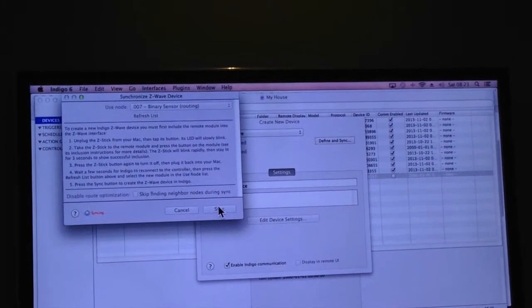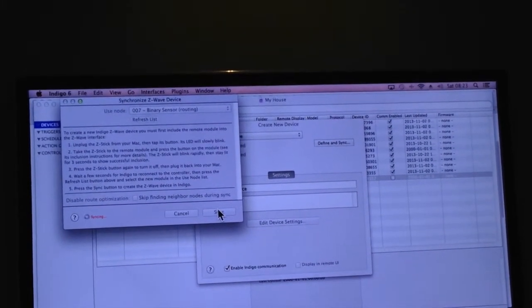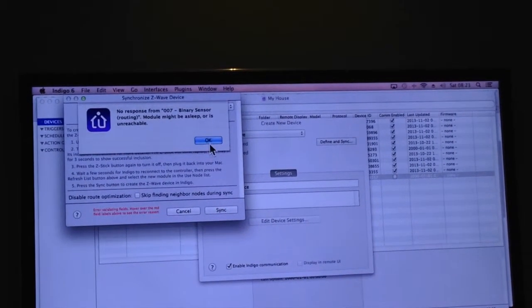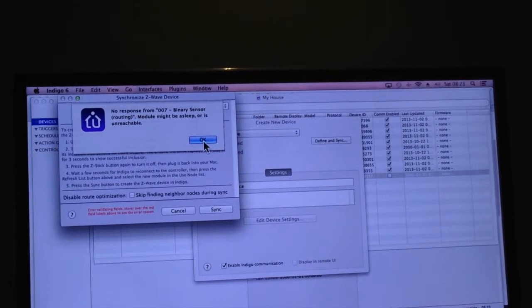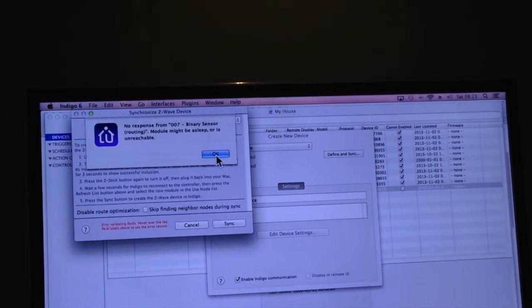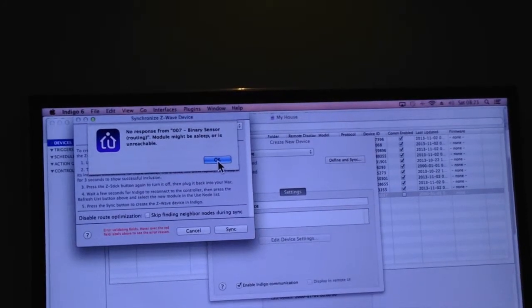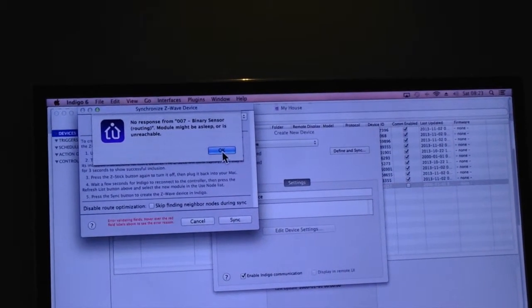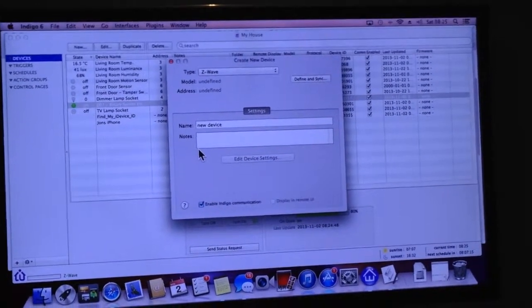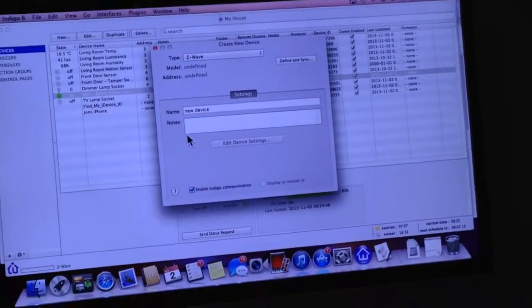I'm going to go for sync, hoping we get a successful sync where the Z-Stick communicates with the Everspring device. It says the sensor could be in sleep mode or unreachable — so I'll give it a few minutes and try again.